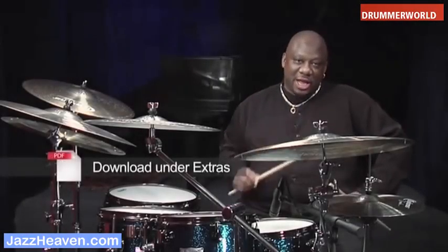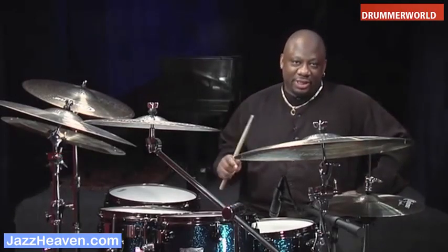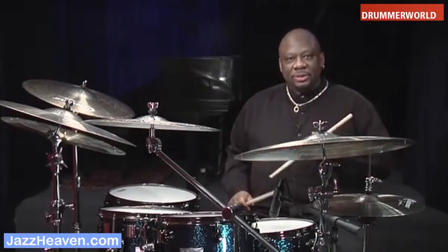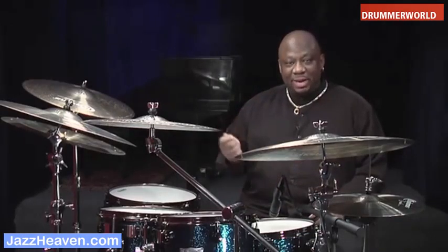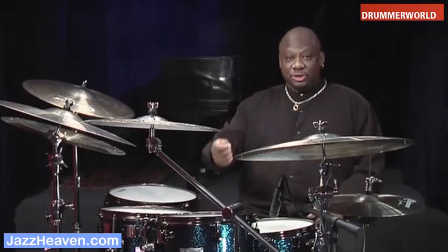I've written out some syncopation-like phrases and I'm going to play them for you three or four different ways. The first way will be swinging with the left hand and the hi-hat only. The second way will add the ride cymbal. The third way will be long-short. And the fourth way will be adding the paradiddle-diddle or the paraflam-diddle-diddle rudiment to the long-short.